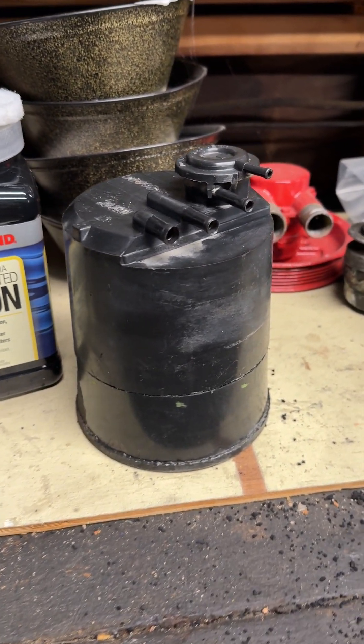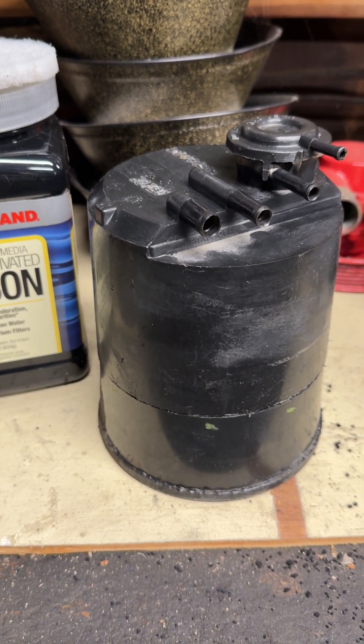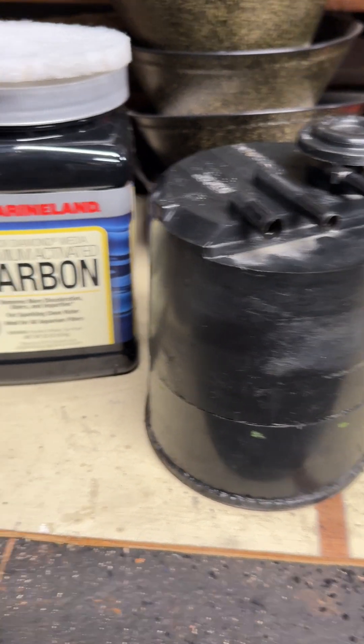If you still have your old charcoal canister on your Jeep and you live in the emission states, you know that you got to have it. It helps keep the MPG up, which is not much anyway. But long story short, if you want to see what the inside looks like, here it is.